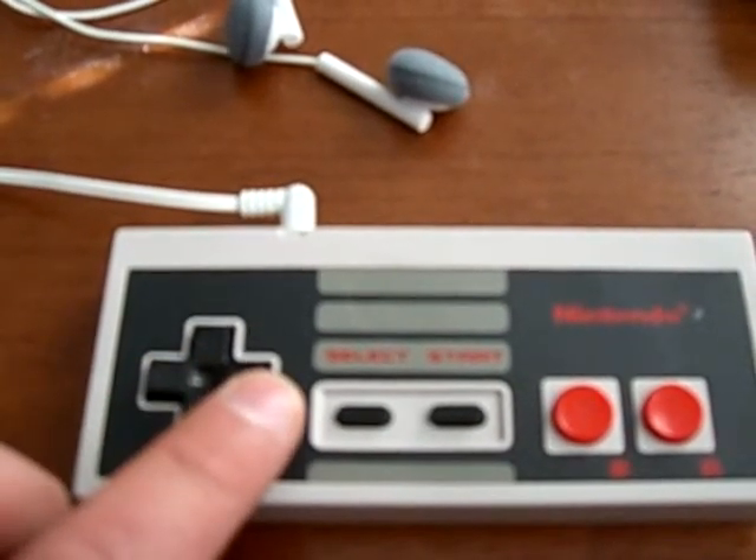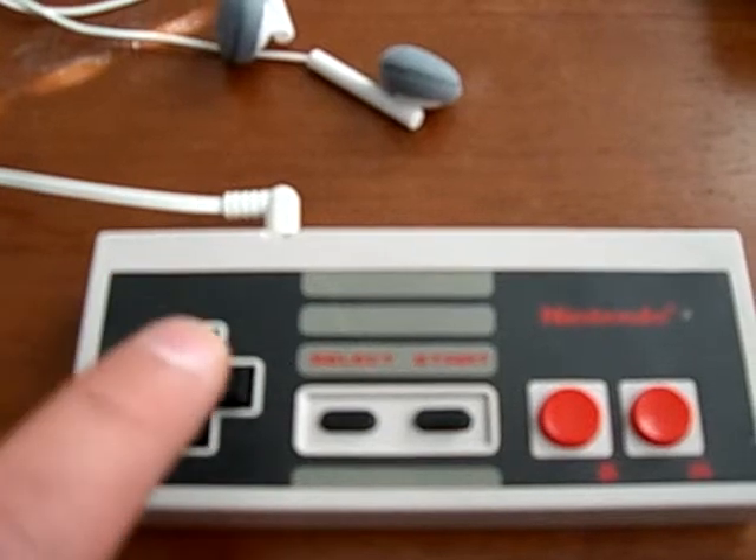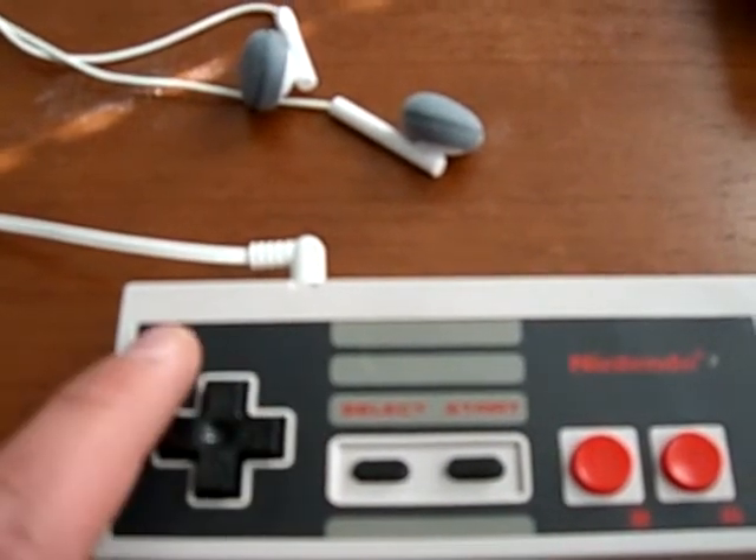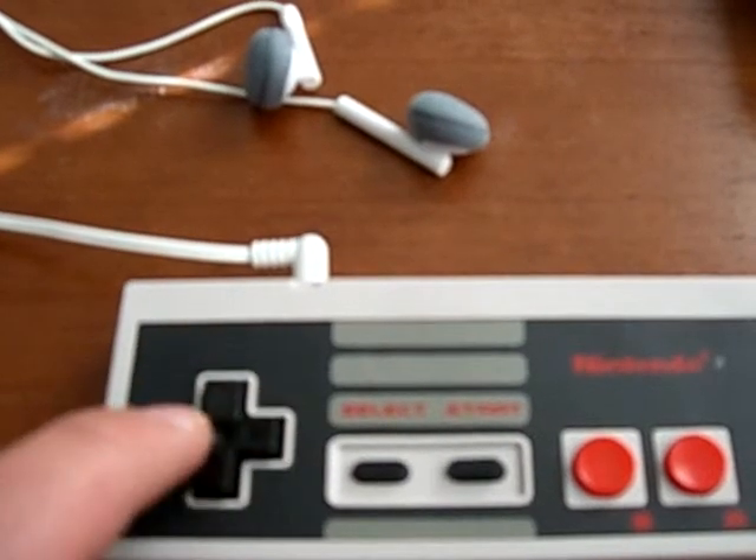Back and forward controls. So there's your back, and forward.